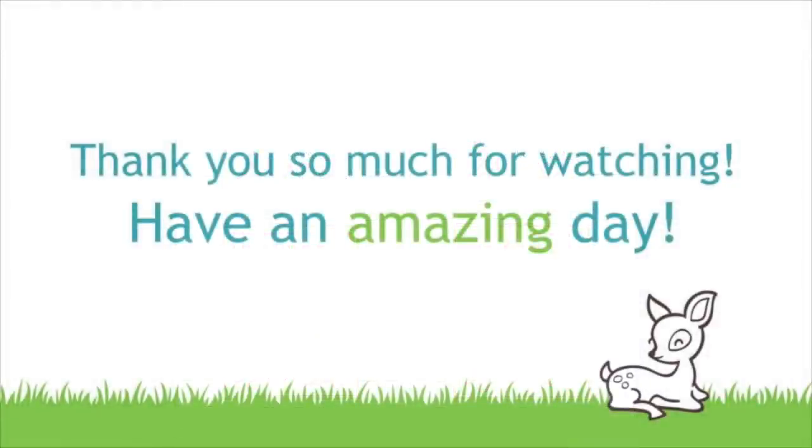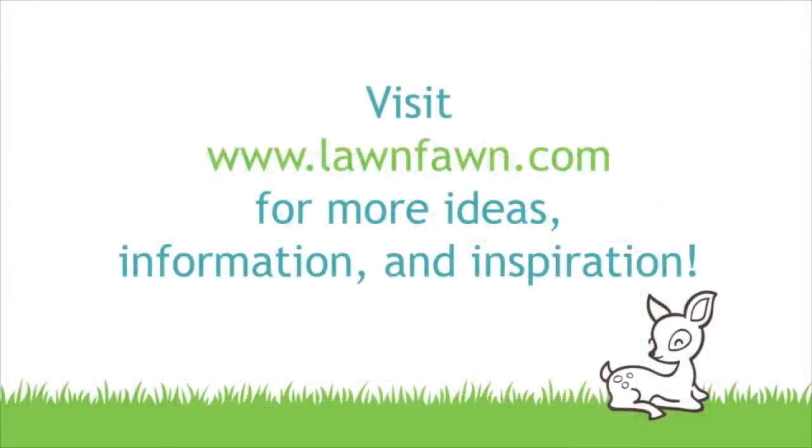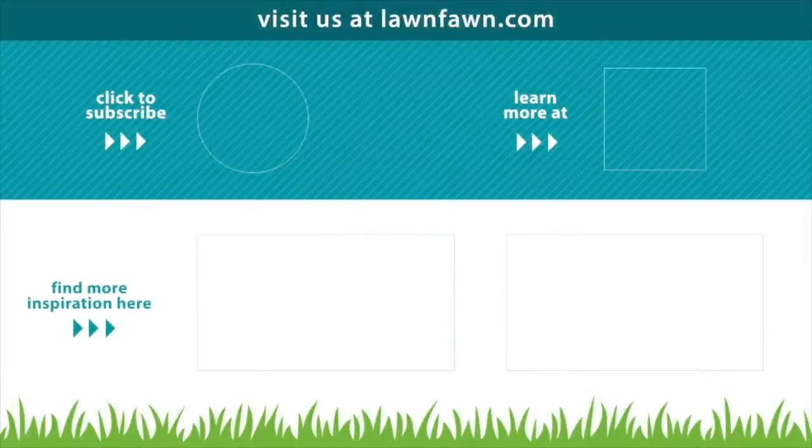We cannot wait to see what you guys create with these awesome strawberry products — make sure to share them with us. Thank you so much for watching today and I hope you have an absolutely amazing day. Bye!